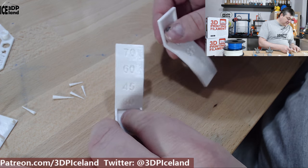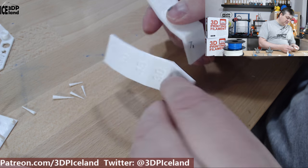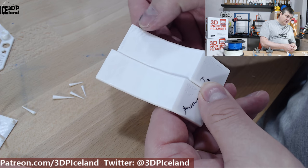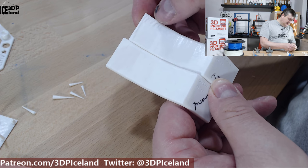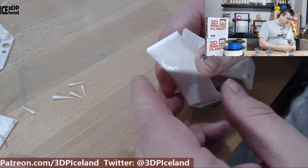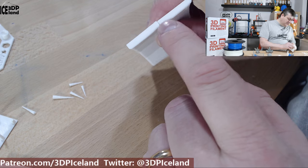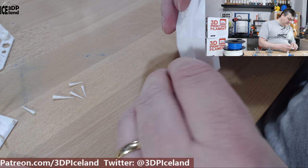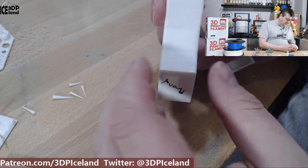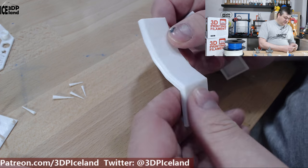I then did the overhang tests. One piece was printed facing away from the fan and one towards the fan. At the topmost part, the piece facing the fan had a small amount of drooping, while the one facing away came out better — the ends were very straight with very little drooping. The surface texture was very good with no issues. At 70 degrees the overhang was absolutely flawless, so this was coming out very good.